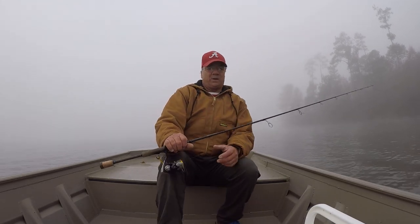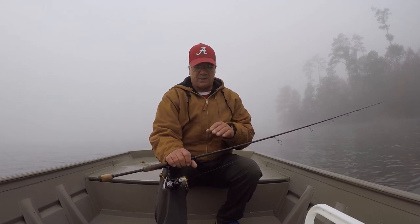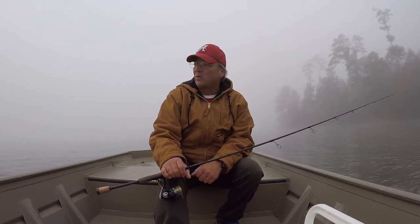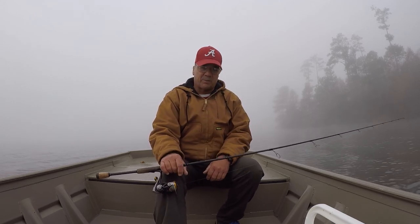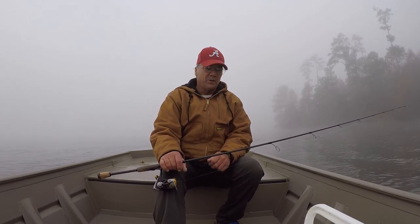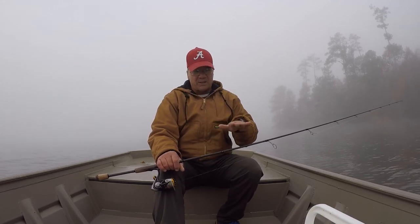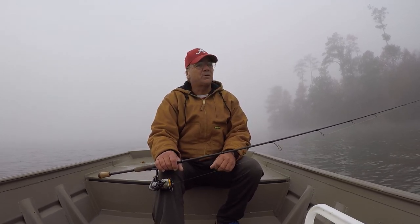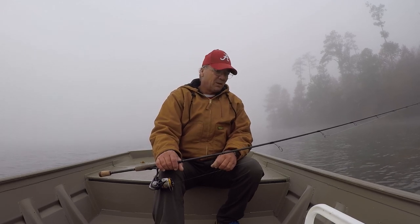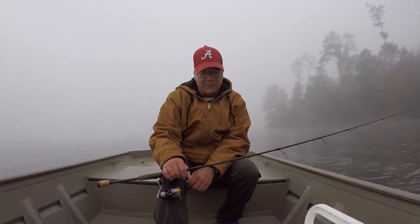Good morning, folks. It's Richard Jean, the fishing machine, here. I'm going to tell you, it's extremely foggy this morning. I'm not going to run anywhere. I'm going to wait until this fog lifts before I really go hunt and fish. But right now, the surface temperature is at 56 degrees. We've had a couple cold nights, and water temperatures fell about 7 degrees since the last time I went fishing.